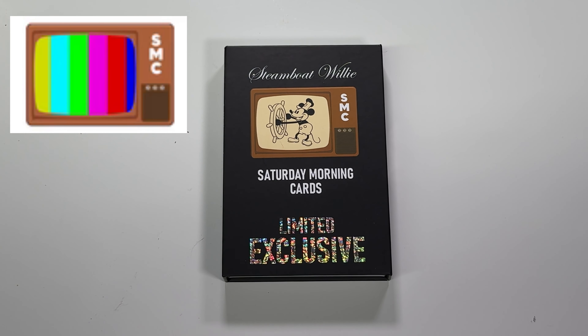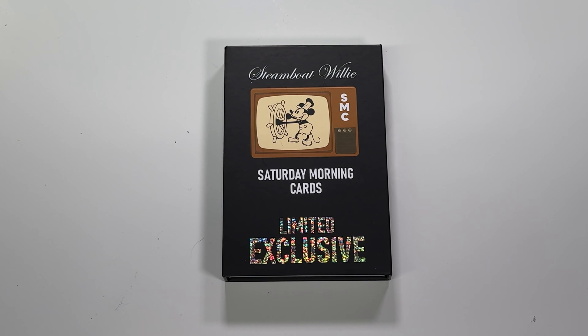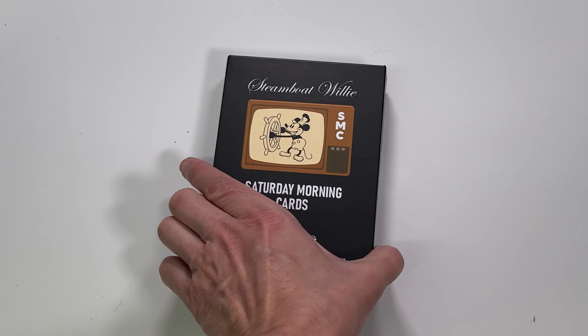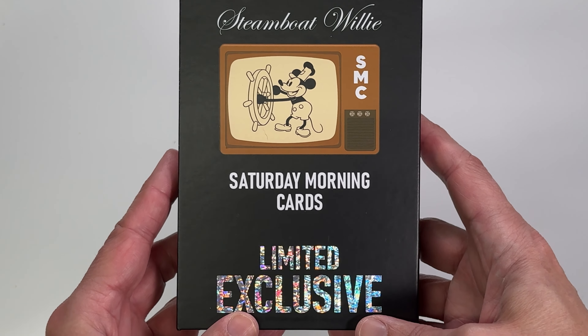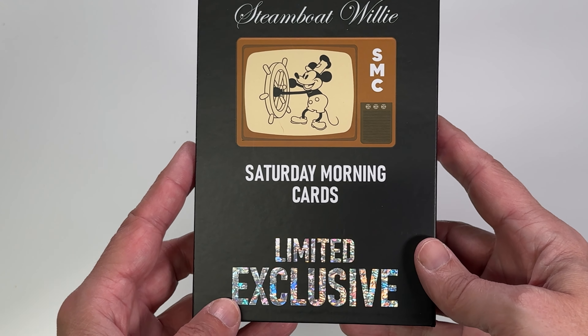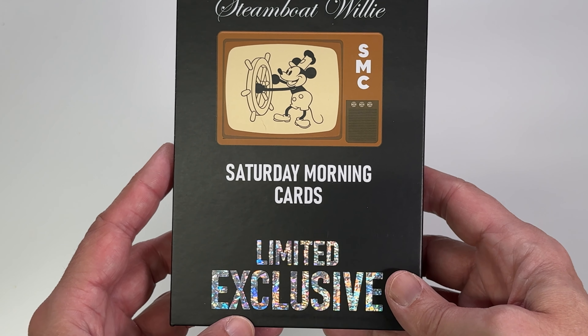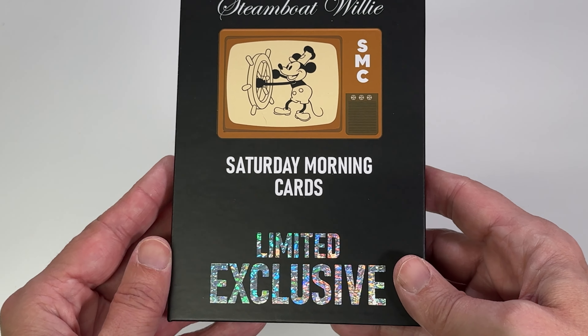Today we're going to check out a new product from Saturday Morning Cards. If you didn't already notice, there are a lot of companies that have started to produce Disney cards. And since the limitations on Steamboat Willie have come upon us, a lot of companies are producing their own Steamboat Willie cards. This particular series was sent to me from Saturday Morning Cards and I greatly appreciate it. I might be working with them in the near future.